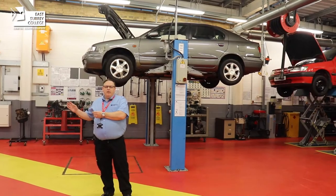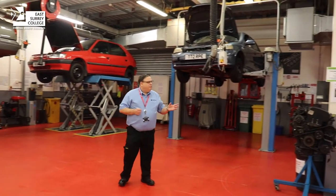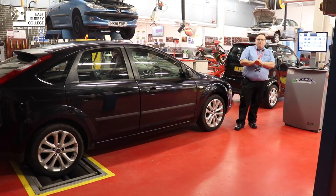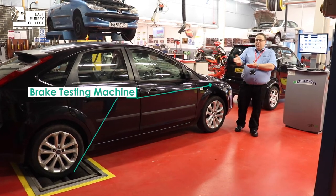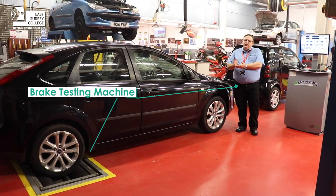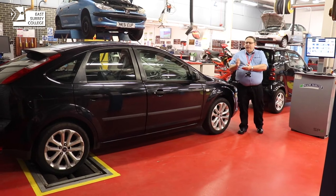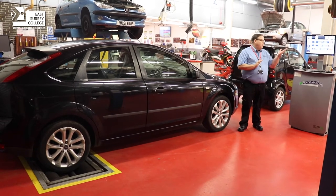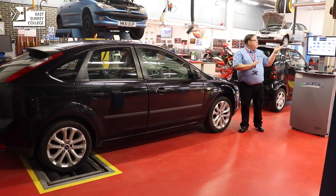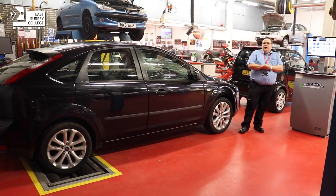Let's move over to our brake testing facility, which is for checking the performance of brakes on the car. Students on some courses will use this to test the performance of brakes they've actually worked on. You may be familiar with it — this is the same facility a garage would have for testing brakes for an MOT. The rollers turn the wheels, the driver applies the brake when prompted by the computer, and that gives a performance reading on the display so the mechanic can decide whether it's within the required specification.